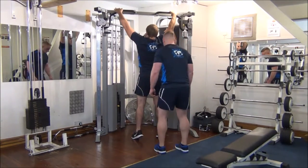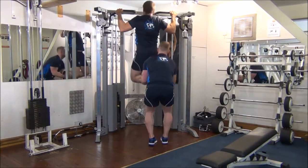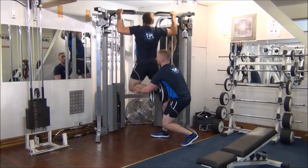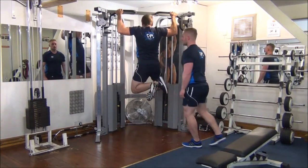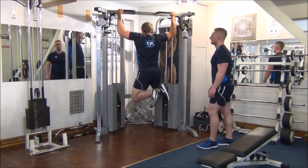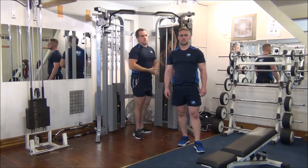Take the handles. Gareth lowers himself down. High hold up the top. Full stretch on the way down. There you have negatives on chins.